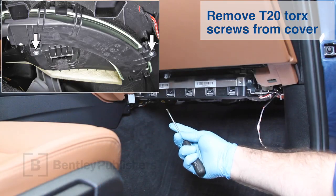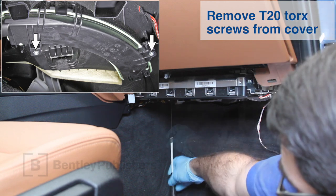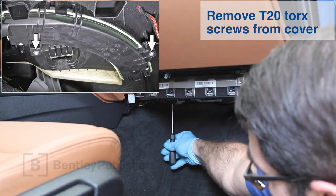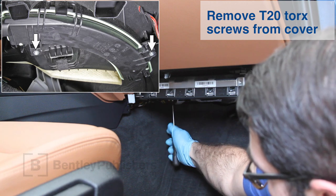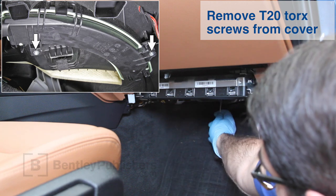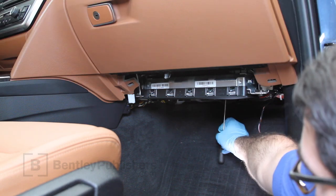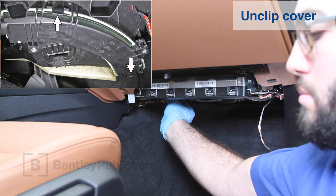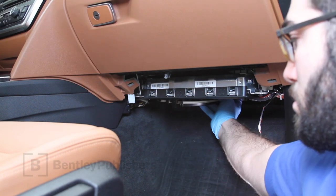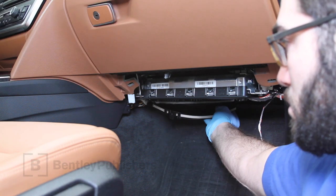Remove two T20 Torx screws from the cabin filter cover. Release the locking tabs and swing the cabin filter cover down to open. Don't disturb the water drain tube on the left side of the cover.